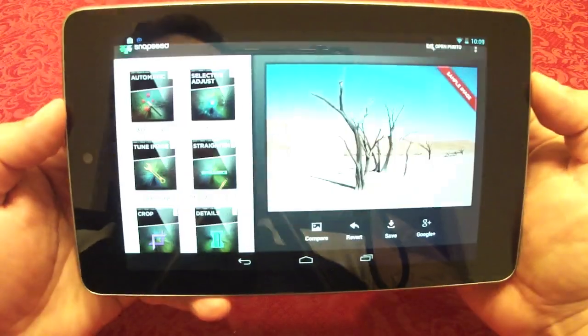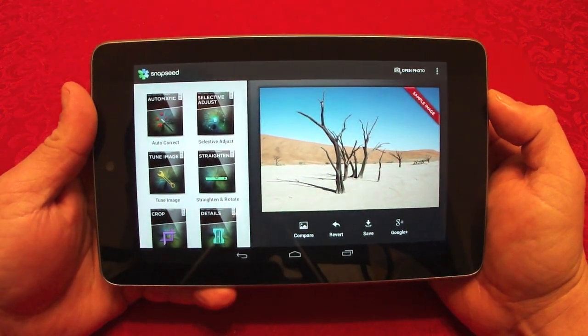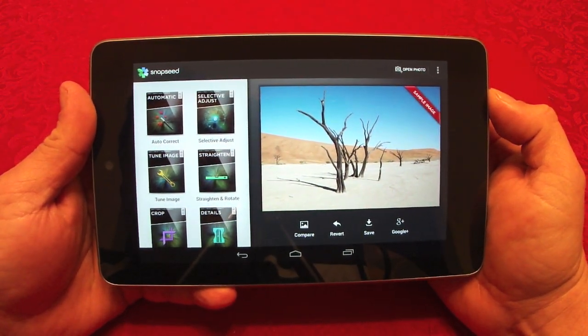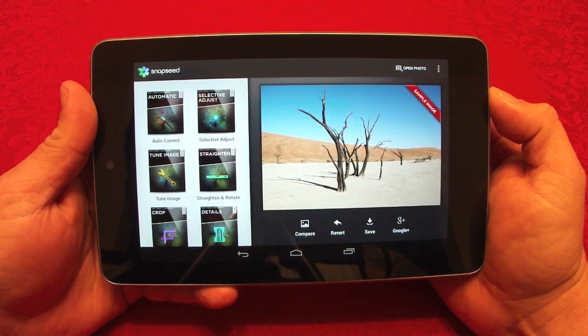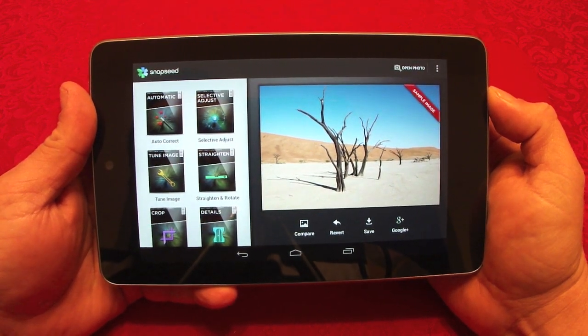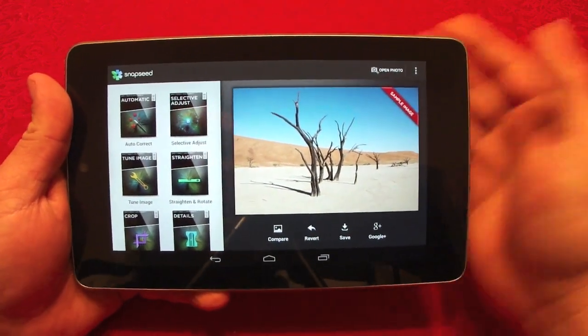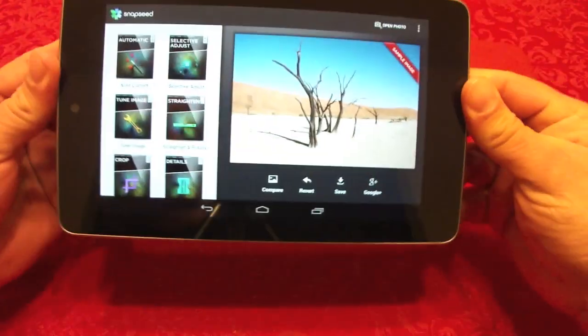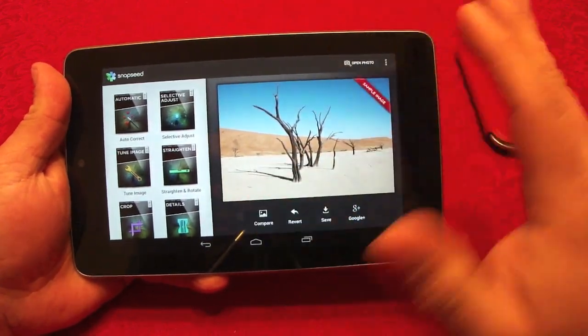The name is Snapseed. Snapseed used to be exclusive for iOS devices, but Google actually bought the app and now it's available for Android devices. I'm showing it on the Nexus 7 tablet — when you open it up you can see it looks very beautiful.